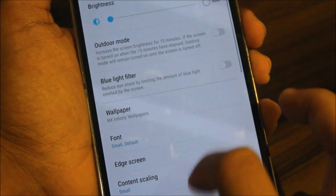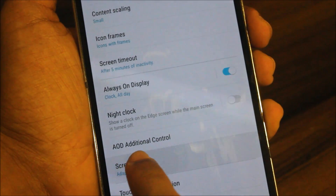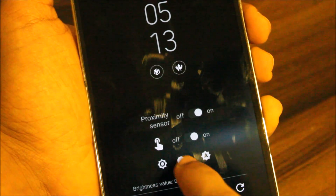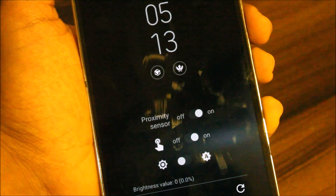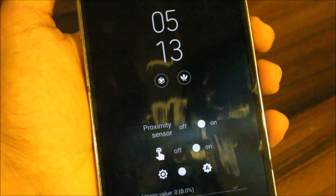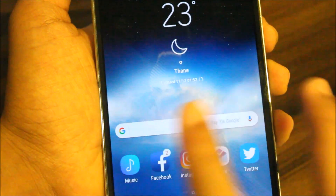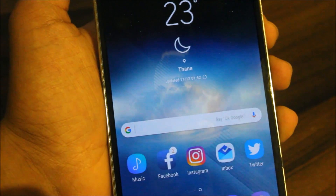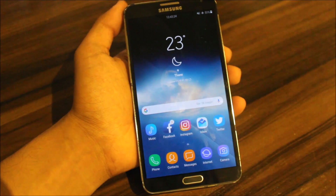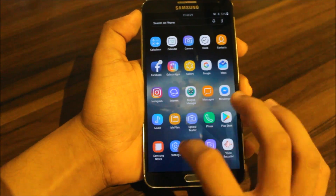If you want to turn on the always-on display, first go to Display settings without turning it on yet. You'll see the AOD additional control — click on that. You'll notice auto brightness mode is turned on first; you need to turn it off, or else you'll face boot loops where your device will restart frequently. If you really want to use AOD, you must disable auto brightness, because if it's on your device will go into a boot loop.